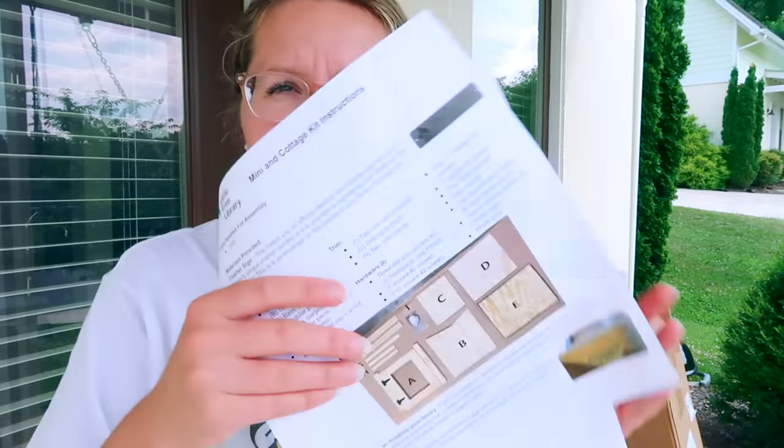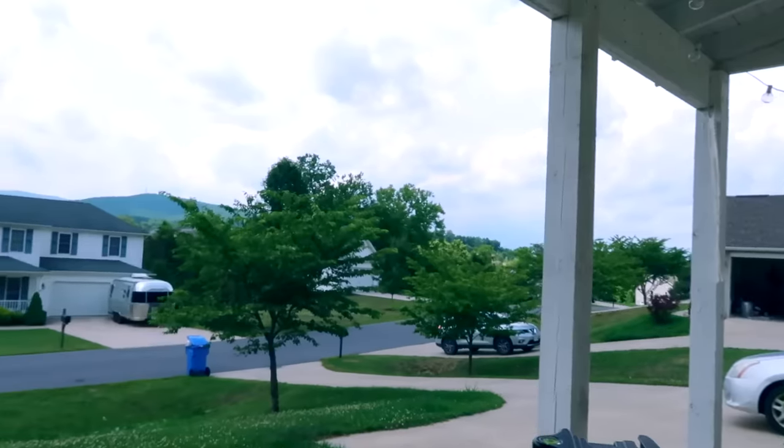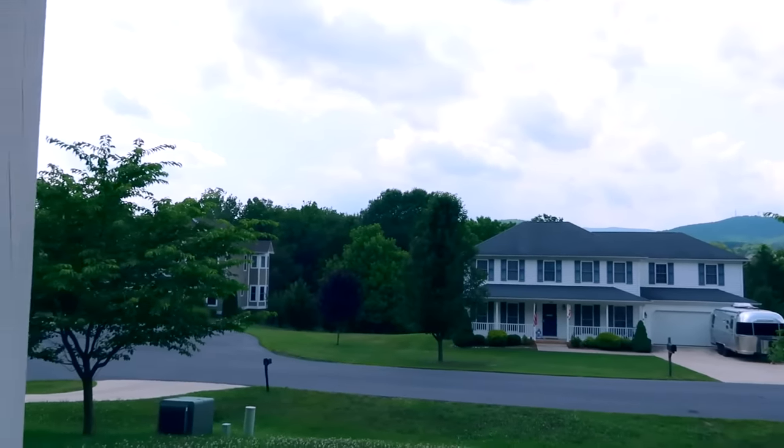We are going to paint and build a free little library today. It is incredibly hot outside, but I decided today is the day. I actually bought a little free library kit — it's the mini one from the Little Free Library website. I do hear thunder, so we're probably going to get a storm in soon. Definitely. What a great time I picked.